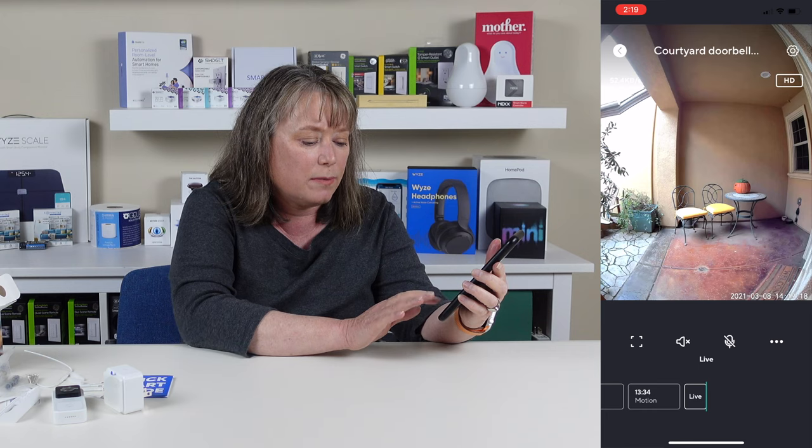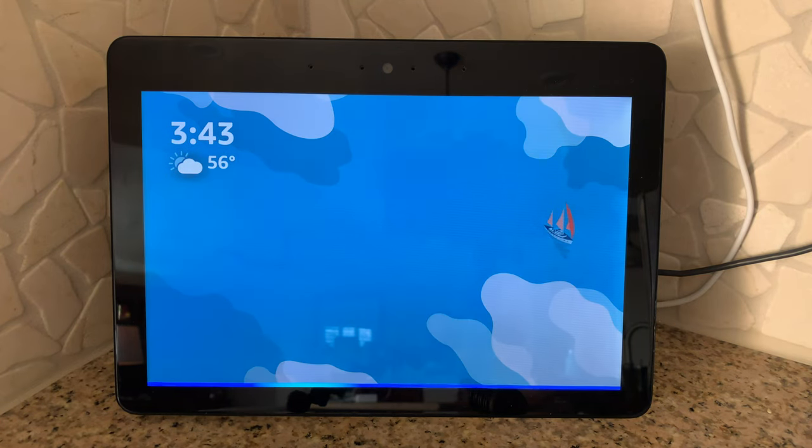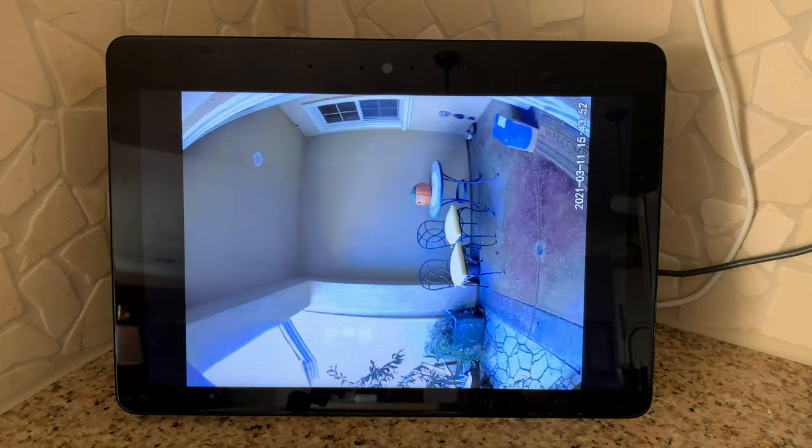Back in live view, let's see how the doorbell works in action. The Wyze video doorbell works with the Alexa Echo Show, just like their other cameras, with one exception: since the doorbell video is taller than wide and the Echo Show is wider than tall, Alexa presents the Wyze video sideways. But as you can see, it is a clear picture. Hopefully Wyze and Amazon can work out a fix.